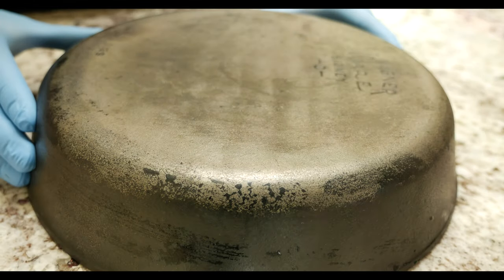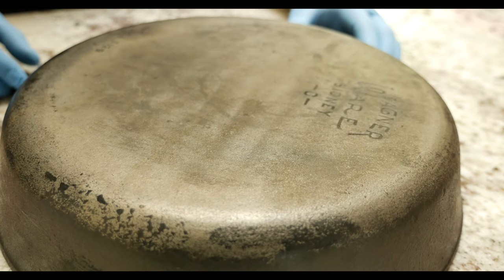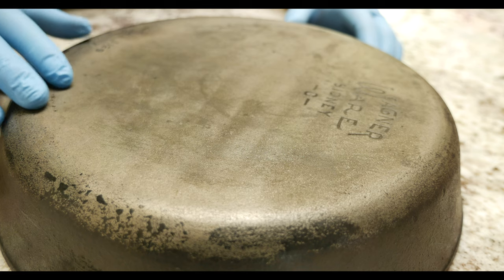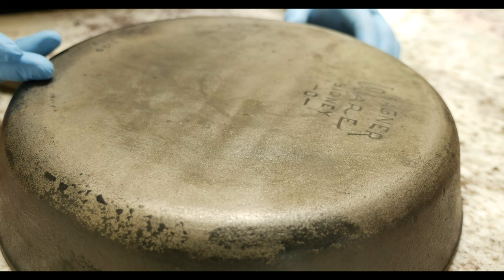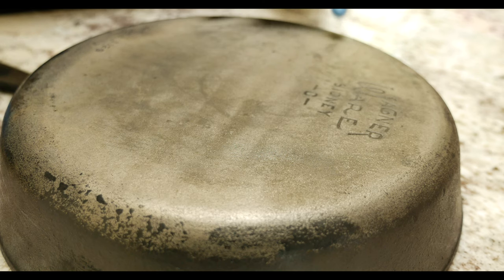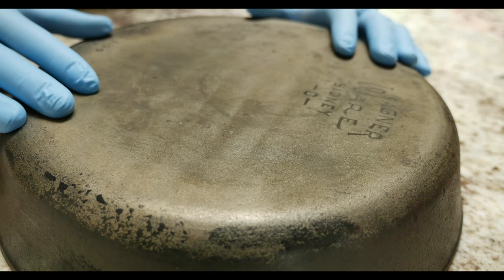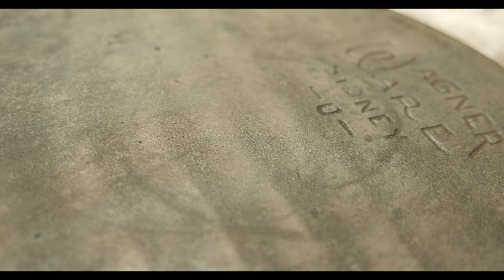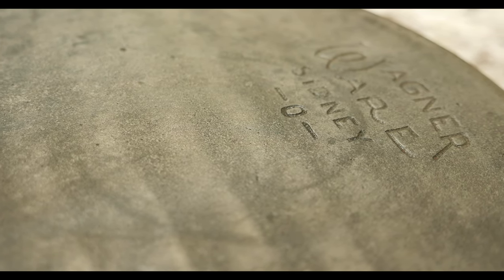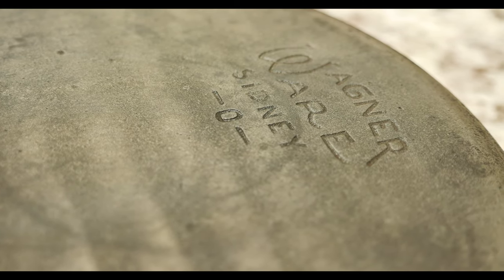I went ahead and washed everything off and dried it thoroughly, and as you can tell, all the rust is completely gone from the surface. It has that kind of irony, coppery, metallic smell to it, which is neat. The good thing is that it's an environmentally safe way to do it — there's no scrubbing, no sanding, no solvents or anything weird. It's a pretty benign process, and because we didn't use any mechanical means, you have all these little imperfections or divots from the actual casting.